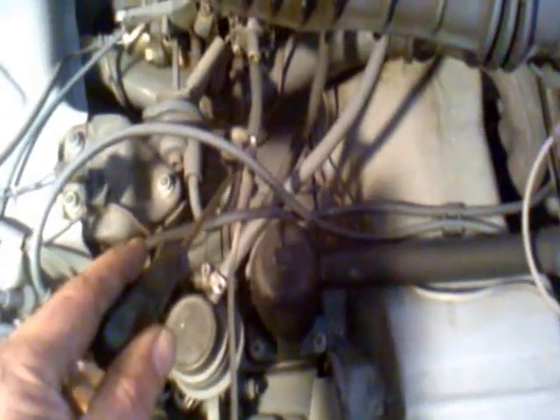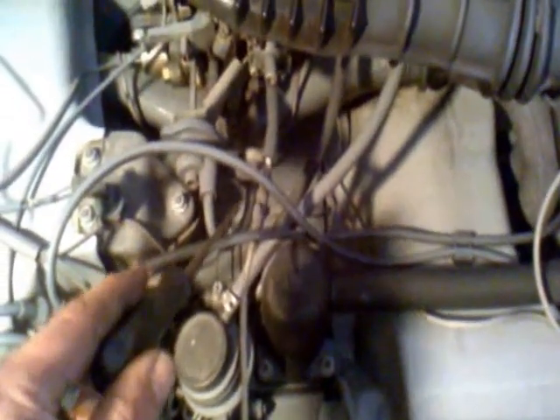One at the back does the normal function of taking the vacuum directly off the carb, and the other one goes around and operates all this system, which is designed to help with the Volkswagen throttle blip syndrome. After a long run, when you took your foot off the throttle and came to a halt, it wouldn't idle properly — you had to give it a little blip or two to get it back up.